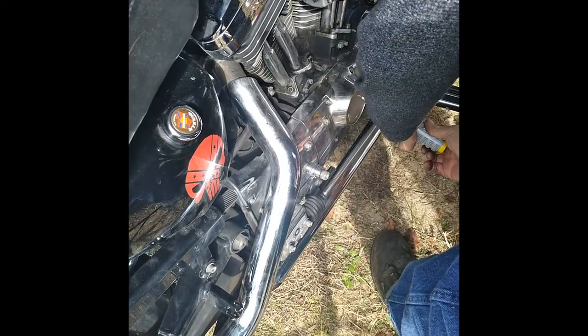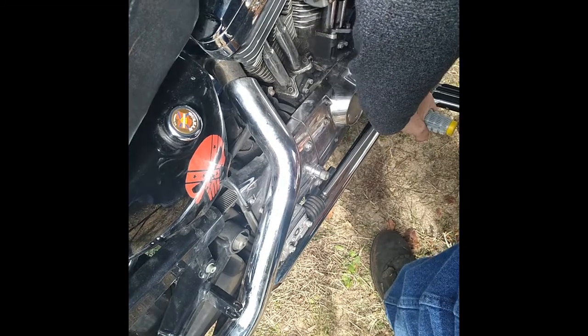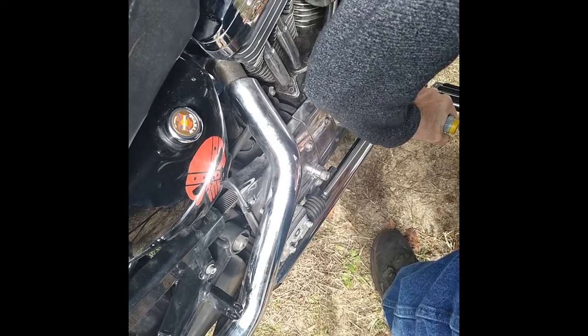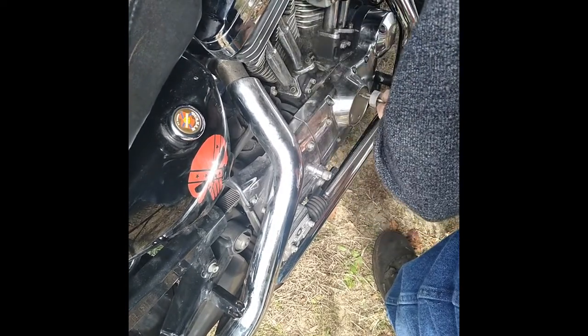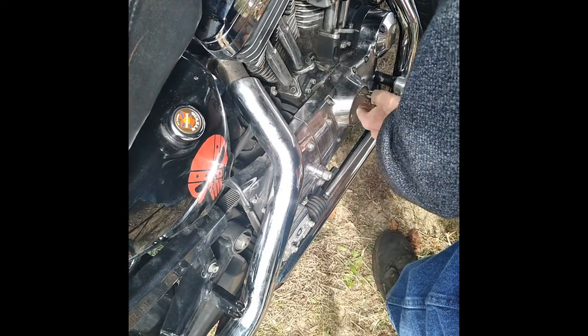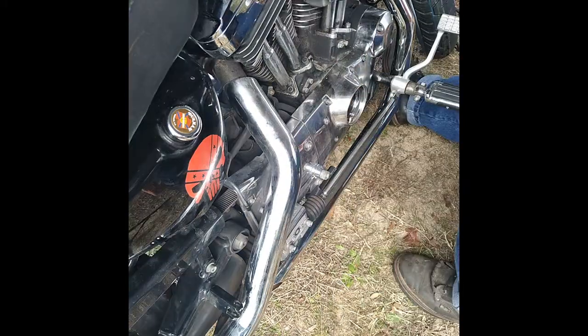I'm going to have to get my impact driver out. Came right out with a little tappy-tappy. Those cone-mounted electronics, they have a tendency to fry.